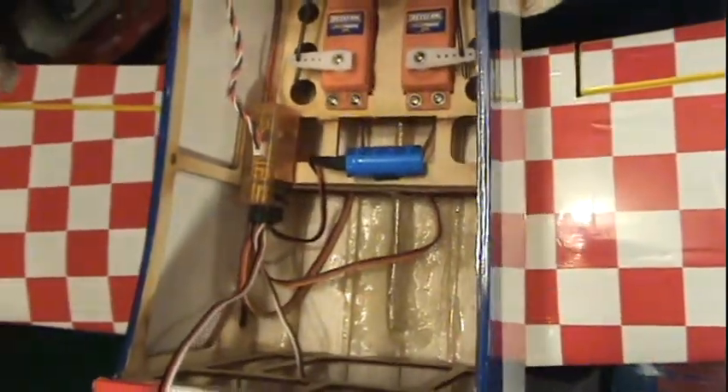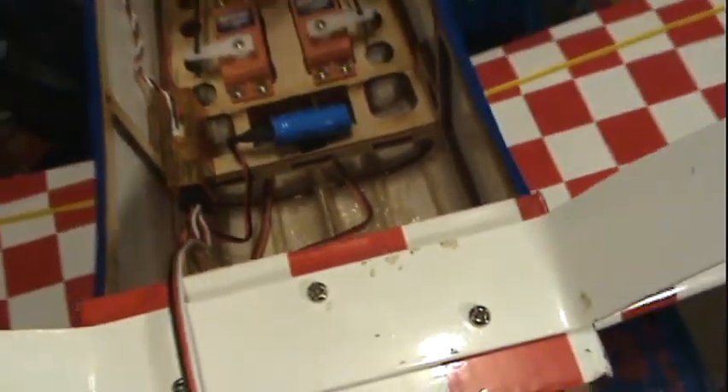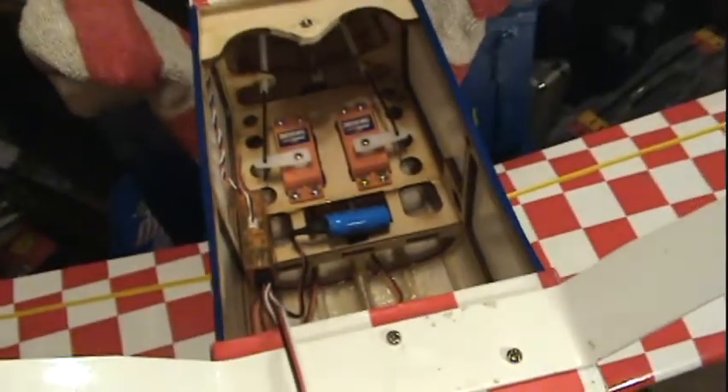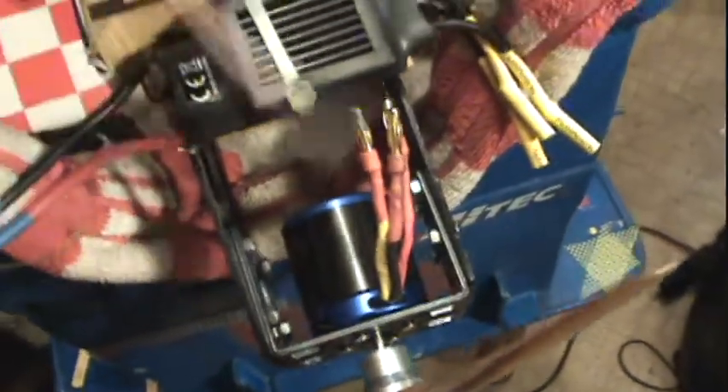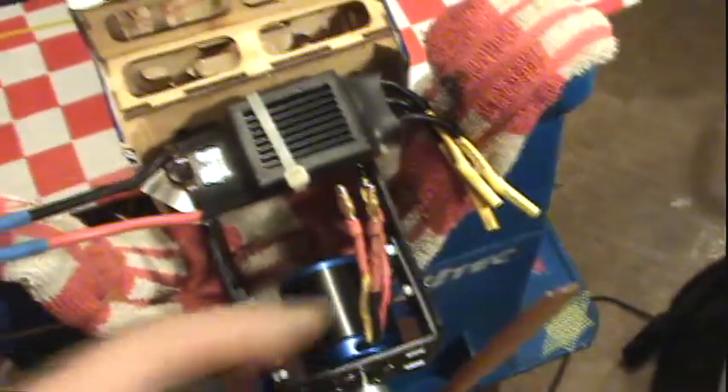There you go. Receiver mounted on the side there. Capacitor is right there with the servos and the gas tank. And then back in there you can see, mounted up and down because I got the receiver mounted sideways, is the satellite receiver. So there is the installation. The wire here would be for the ailerons and the wing. And then the battery is the motor ESC cup. That's all of it.